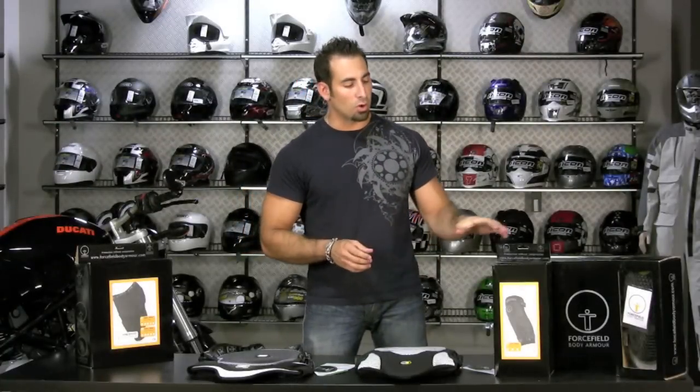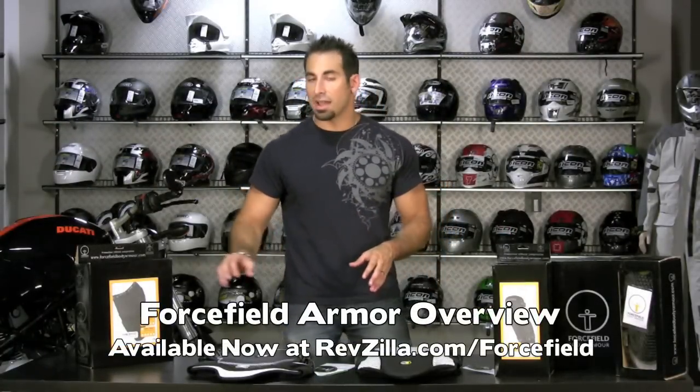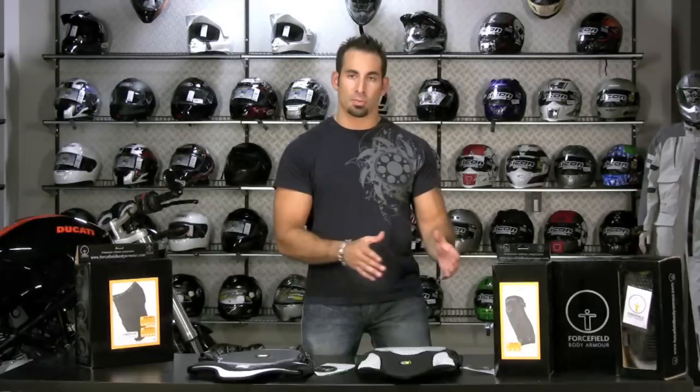Hey, this is Anthony with RevZilla TV, and welcome to our Force Field Armor Overview. What you're going to see in front of me is a smattering of some of the highlights of the Force Field armor that I've pulled out. I want somebody watching this video, who's looking at different styles of armor — whether it be top competitors, race armor, off-road armor, or beefed-up armor for typical everyday riding on the bike.